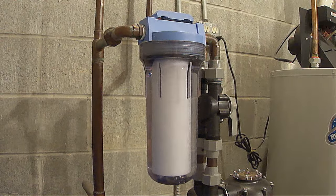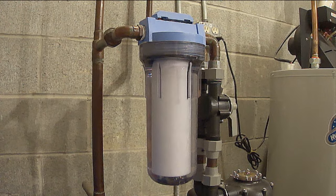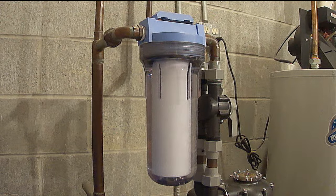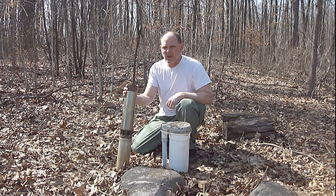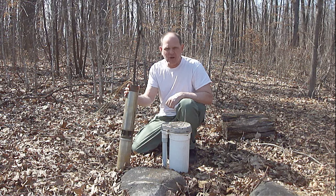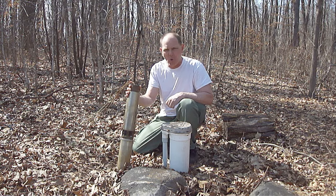What I did to fix it was I kept replacing the water filter. Over a period of two weeks, I think I replaced it seven times until there was no more sediment or debris. I also cleaned the water filter housing each time. So just be aware that if you replace a submersible pump on your well, it's more than likely going to stir up a lot of sediment and debris, which is going to plug up your water filter and restrict the flow of water.